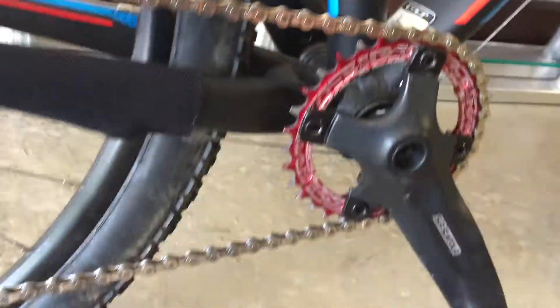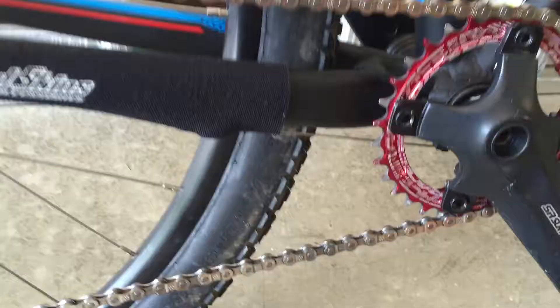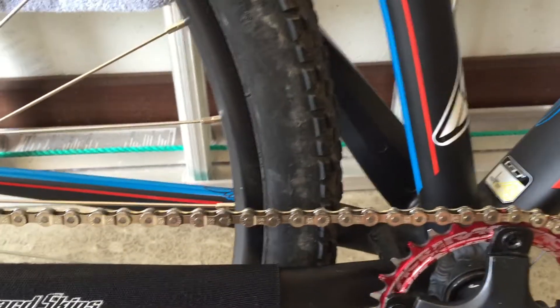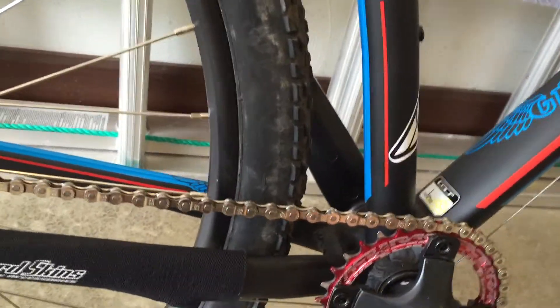It's light — it takes about a pound off your bike once you get rid of all the triple chain rings. So yeah, it's a very nice upgrade and if you're thinking about it, you should definitely get it because it's really, really good. Bye.